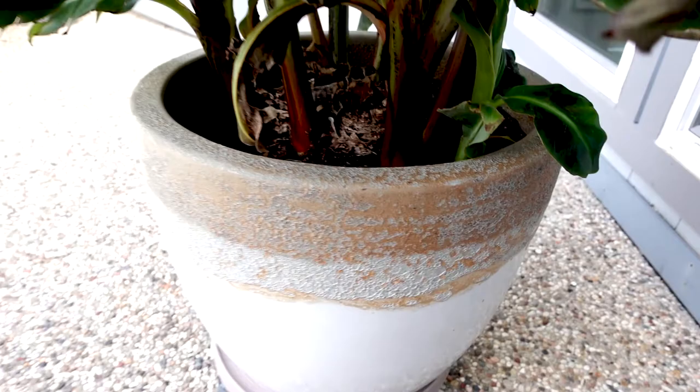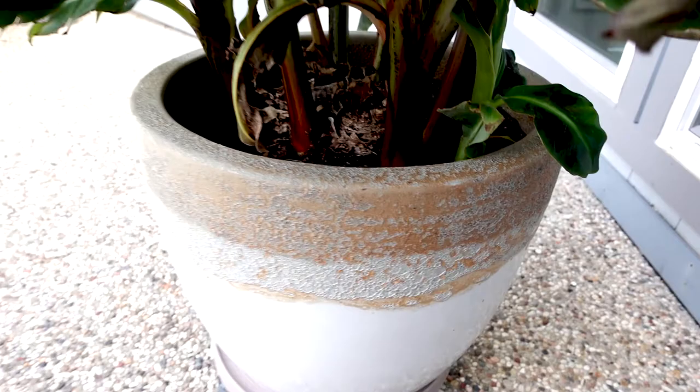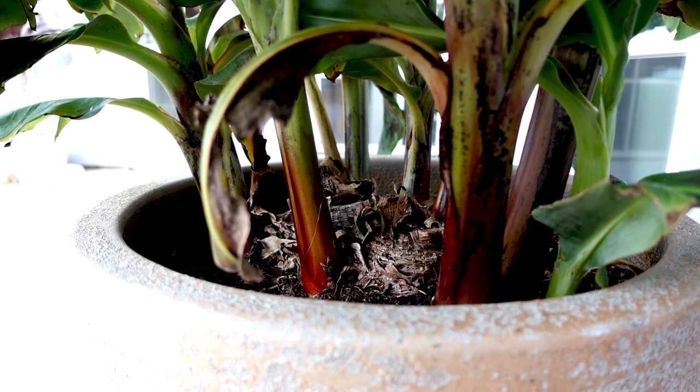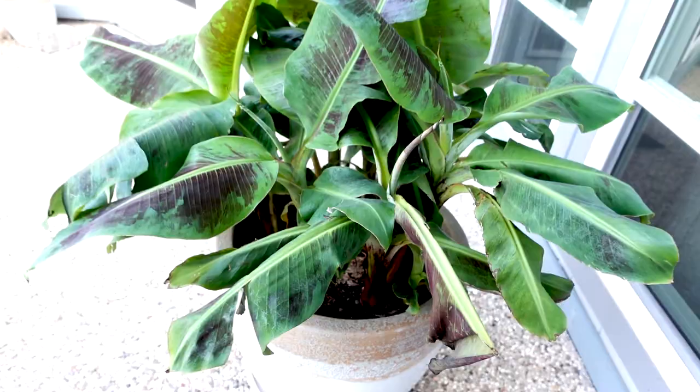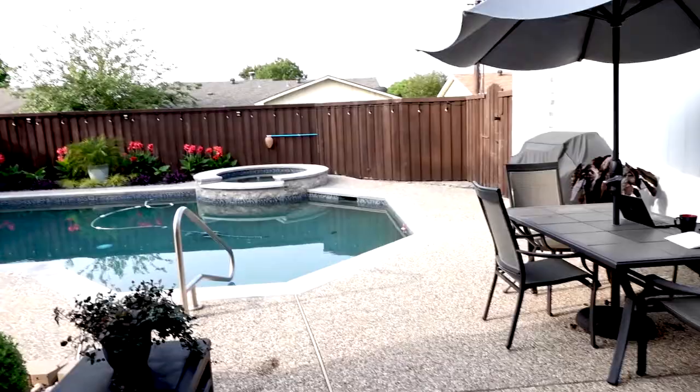I do need to kind of separate these out because if I get down in here, you're going to be able to see those two kind of dead areas in the middle there. That is where the original two stocks were, and all these new offshoots are just pups. So I really need to get in here and at least separate this into two plants — that's going to be a project for this upcoming weekend. But from here, let me go ahead and give you a broad view of the backyard.